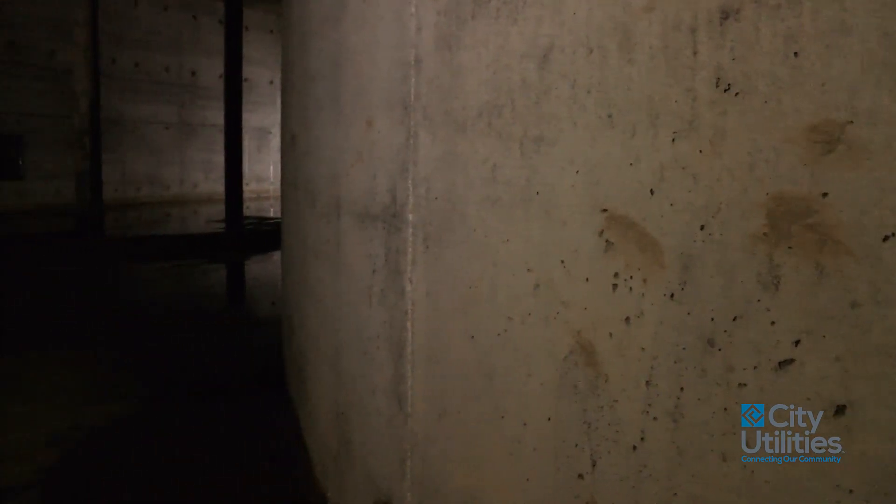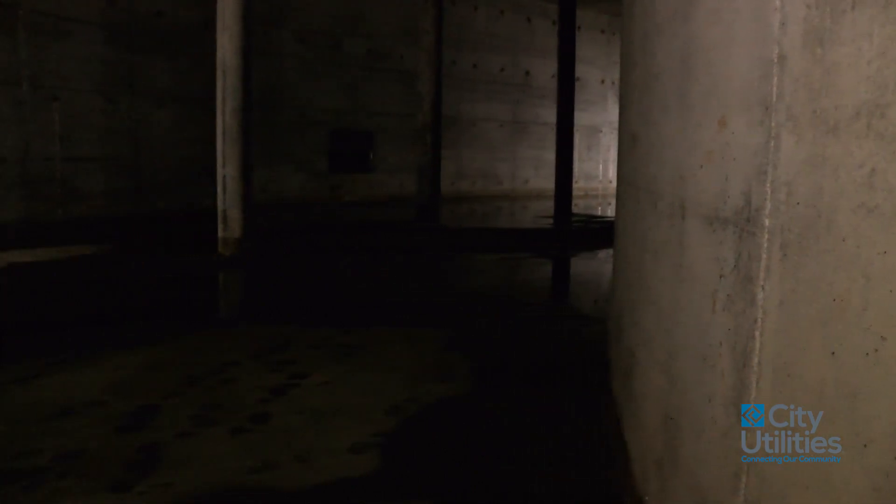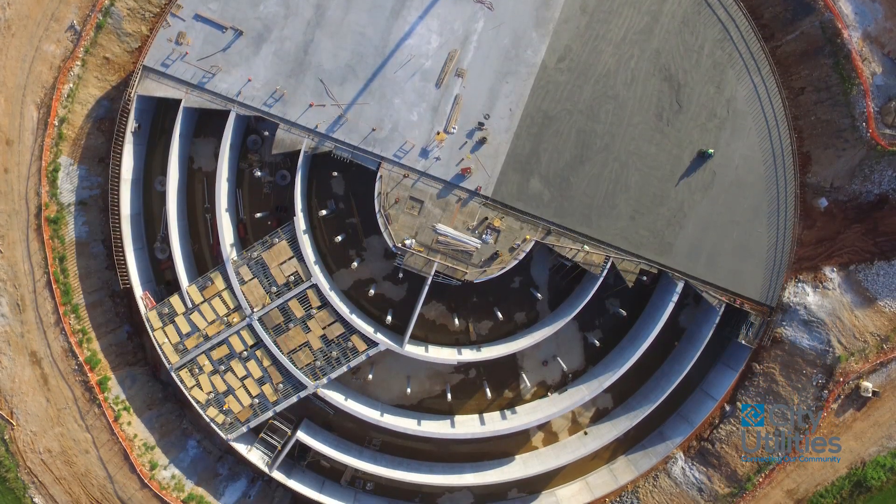The Clearwell we're in is a 10 million gallon tank, which is made up of two 5 million gallon tanks. That allows us to have flexibility in operation because we need to keep at least one tank in service at all times, so we're able to take one out of service for maintenance when we need to periodically.